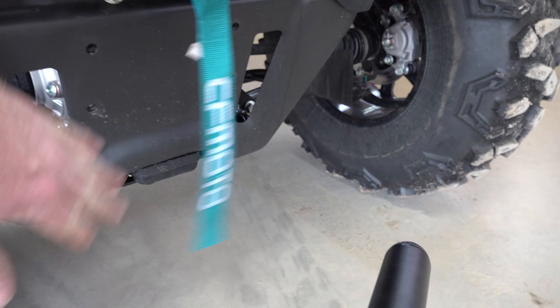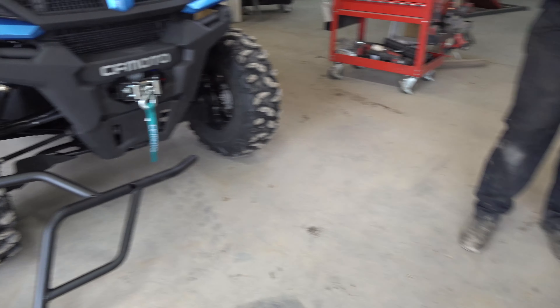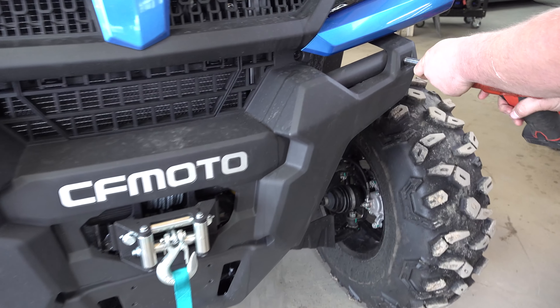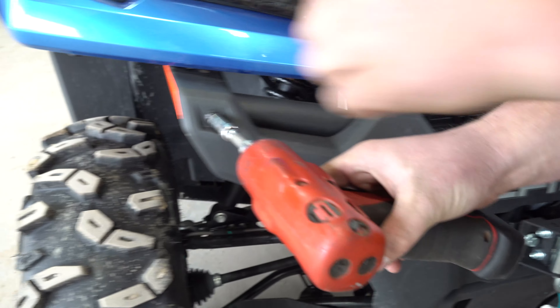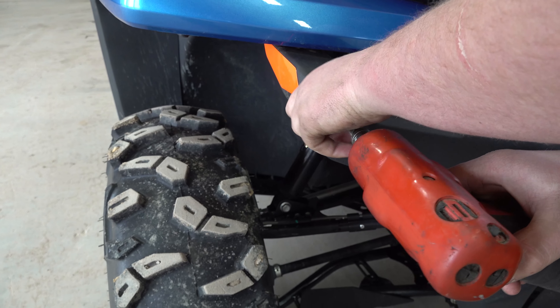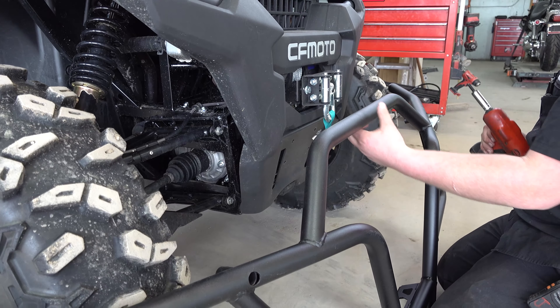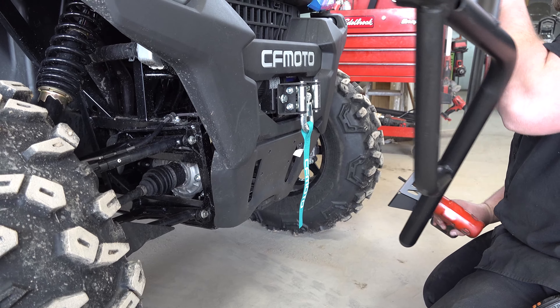We're going to save that receiver hitch for later if we ever want to use it one day. Then we're going to take our two 10-millimeter bolts on each side. Now that you've got all that removed and your bolts removed, we're going to install the bumper.